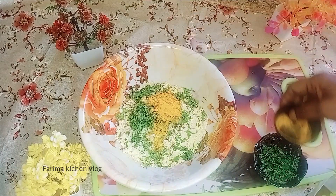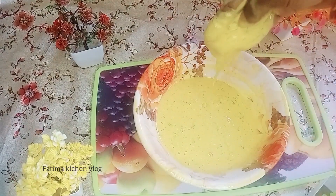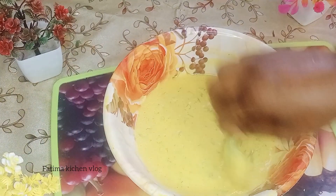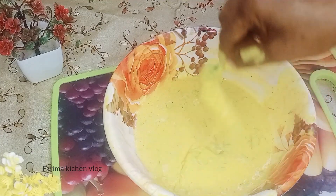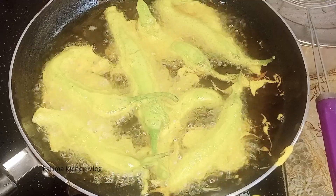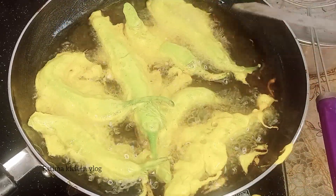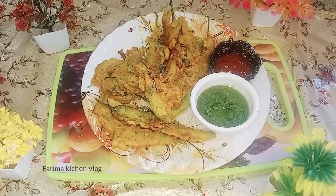We will add a little bit of water and mix it into a thick batter, mixing all the ingredients together in this recipe.